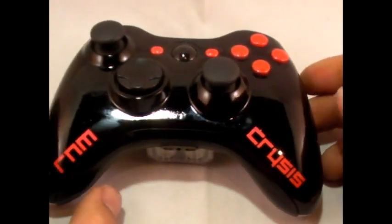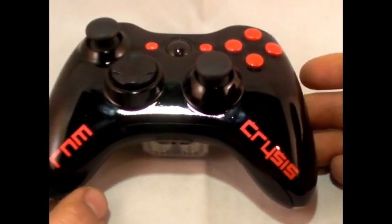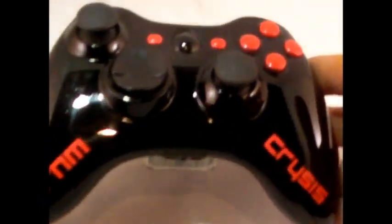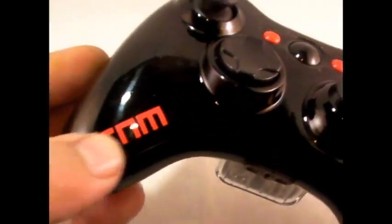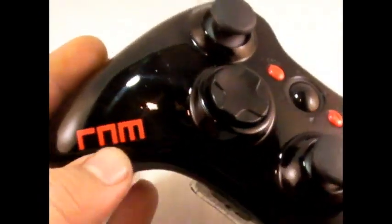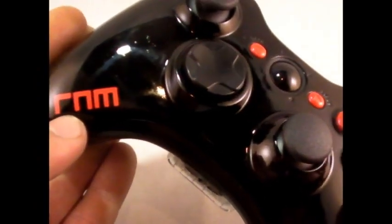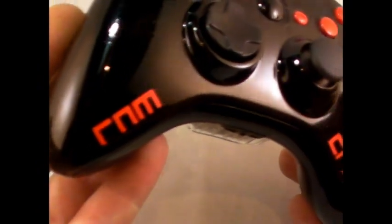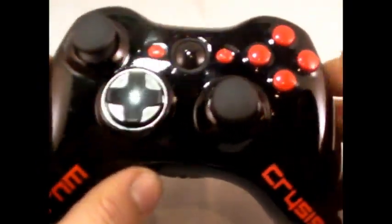KrakenProMods fans, today we're going to show off a custom controller we made for one of our fans, RNM Crysis. As you can see, we have clear coated this in a shiny style. We have his gamer tag on it — RNM and Crysis — and we had him pick out the font and the color scheme for it.